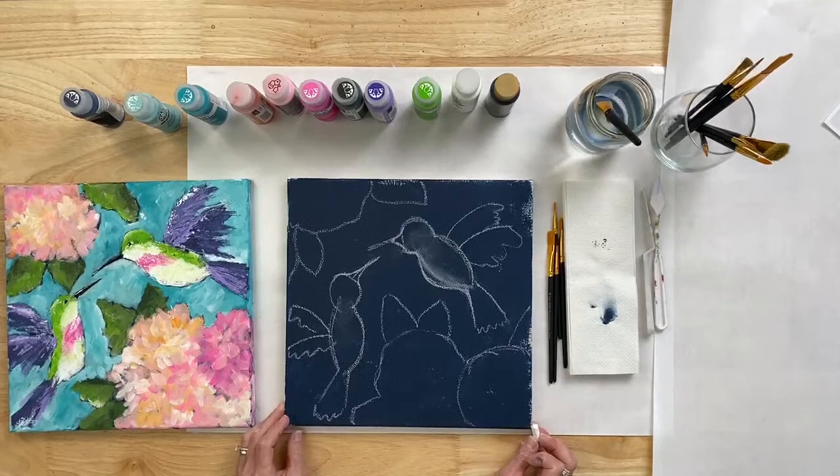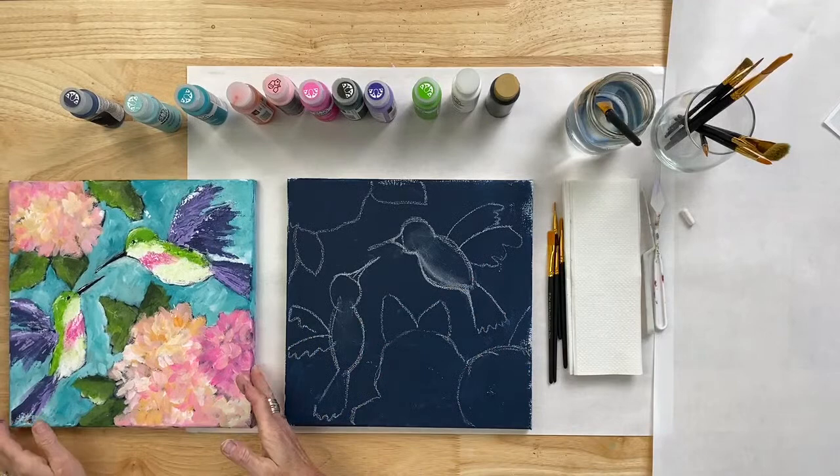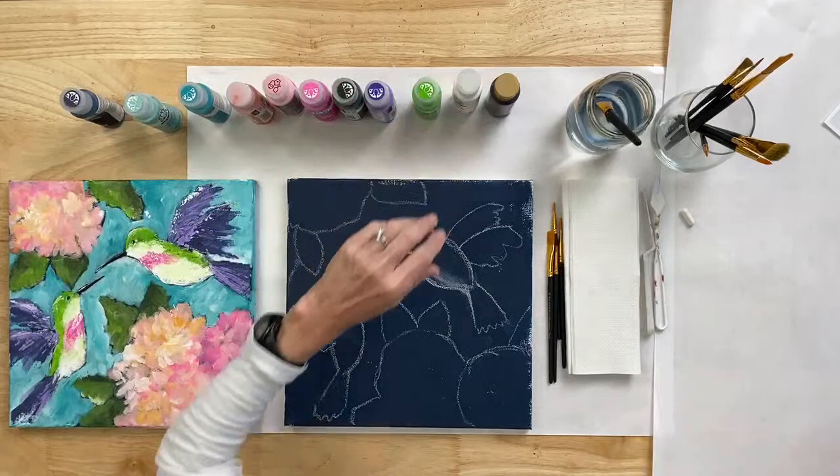We've got ourselves a pattern. Just a reminder: right now on platonline.com the Let's Paint Live kit is out of stock, but you can find it on Amazon — Dylan is posting the link in the chat.